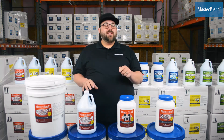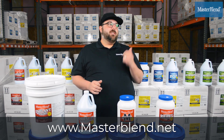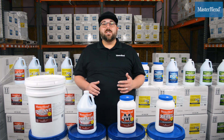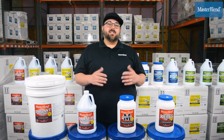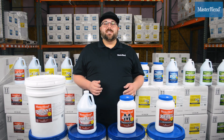So that's four of our rug care products. If you haven't seen the full rug care line, check it out at masterblend.net and check out a few of our other videos for more information on our products. As always, if we can ever help you and your business, give us a call or check us out at masterblend.net — we would love to help you guys. Thanks for checking out this video.